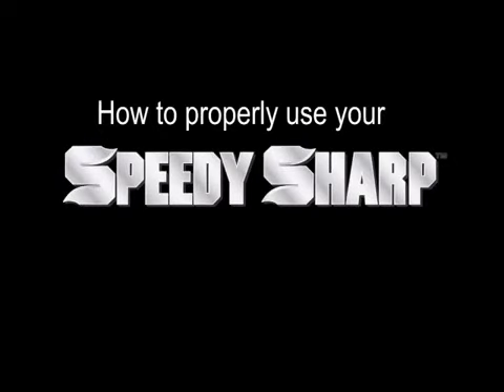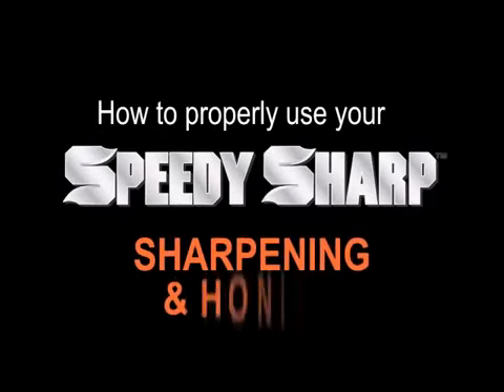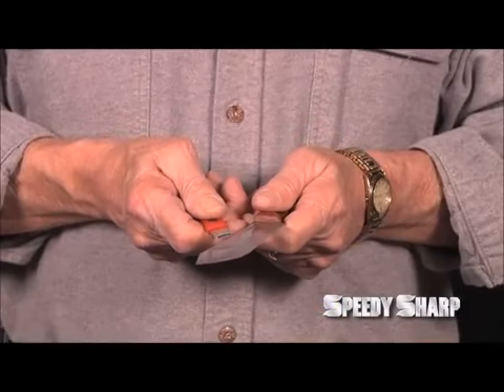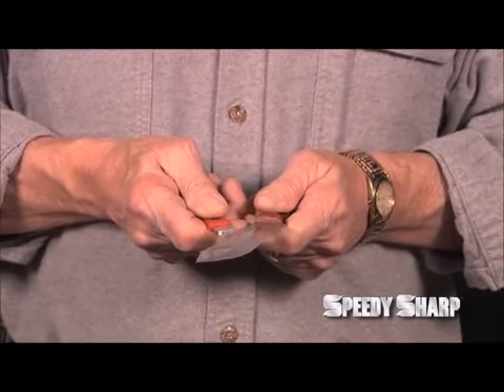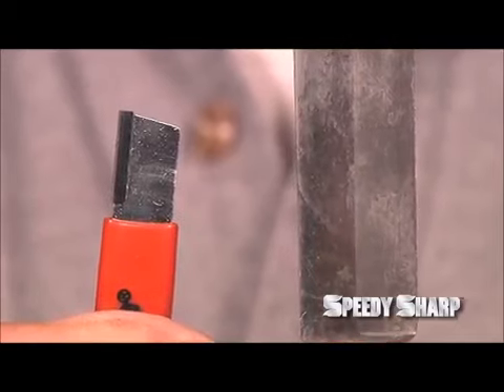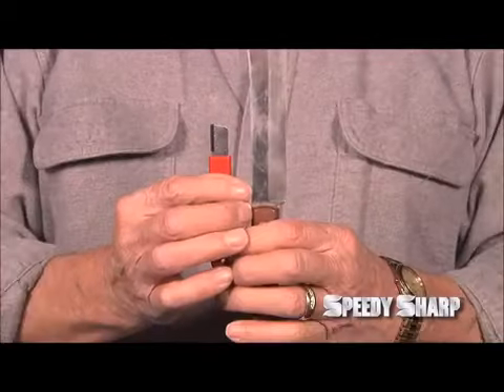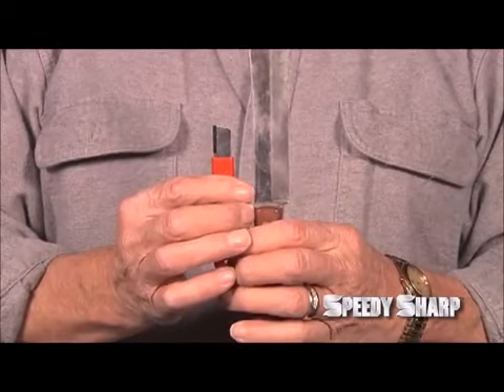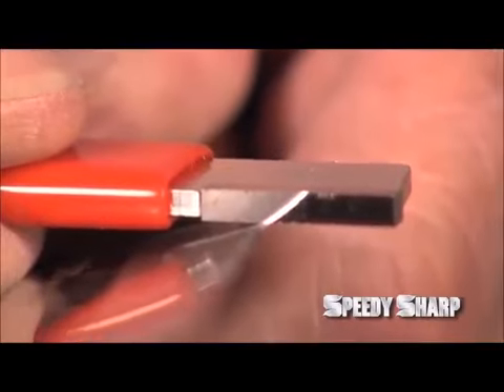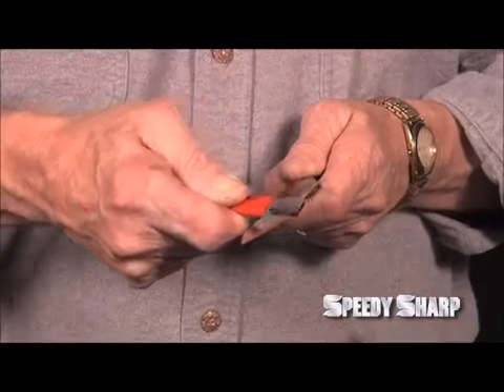There are two methods in which to use the Speedy Sharp: sharpening and honing. Make sure your thumbs are flat on the side of the Speedy Sharp and your knife. Then hold the Speedy Sharp and your knife back to back so that the carbide edge and the knife blade are opposite each other. Then make an X with the two objects, tilt the Speedy Sharp at the sharpening angle, usually about 20 degrees, and slide the Speedy Sharp up the blade.